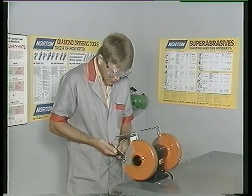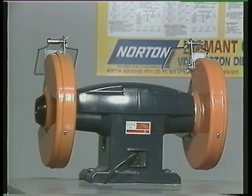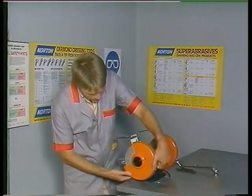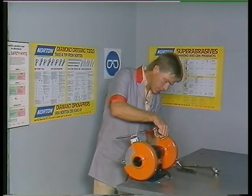After the break we shall demonstrate practical usage of the bench grinder. The bench grinder obviously is a useful tool, but like other machinery it must be used correctly and safely. Before use, the machine should be checked visually to ensure maximum safety.